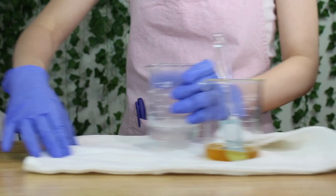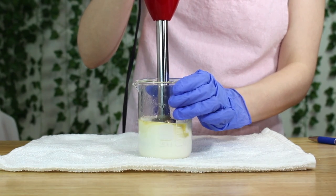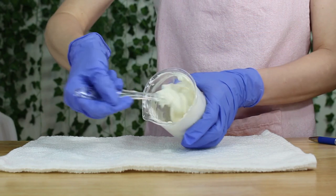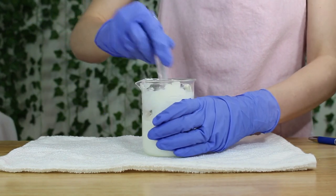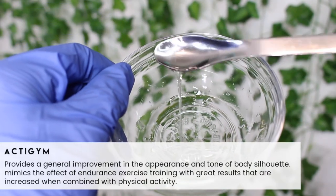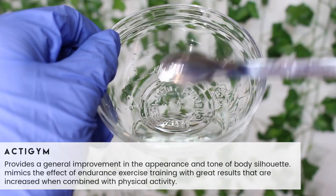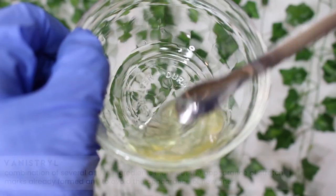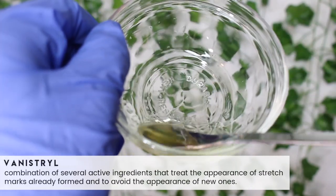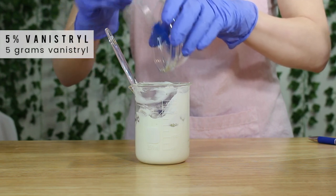Now that that's all done, you can pour phase A into phase B and blend with your immersion blender. You want to make sure you're using an immersion blender — it has to be a high shear mixer or else your emulsion might fail. It is possible to use a hand mixer, but sometimes it could be harder and there's no guarantee the emulsion won't fail. Once everything has cooled to around 100 degrees Fahrenheit or lower, we can add in phase C, which includes some ActiGym. This is specifically for cellulite — it mimics the results of endurance exercise and works even better when you're actually exercising. I added in five grams. And I figured this would pair well with the Vansitril, which is the ingredient specifically targeting stretch marks. I found this on Lotion Crafter and used five grams. I'll link all the ingredients down below. This is the main ingredient you need in order for this to work.